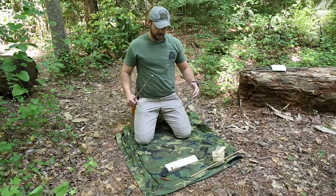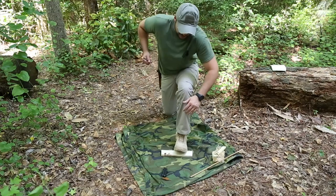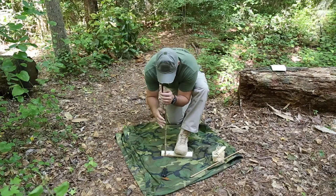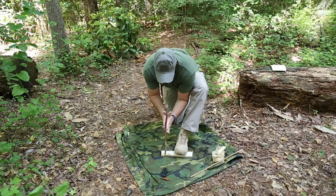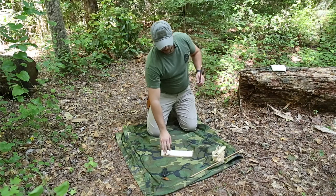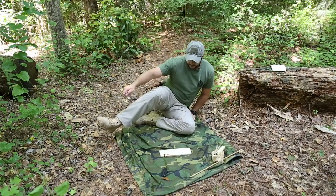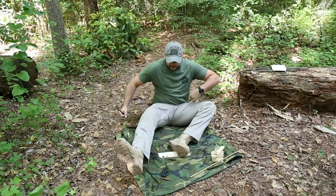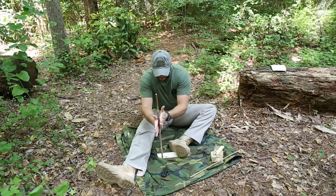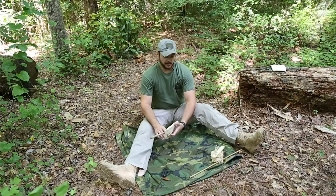There are two positions for the hand drill. One is a kneeling position, similar to the bow drill, where you basically just go down the stalk. I don't really like that way — it's good if you don't have a lot of strength and it's easier to do. I prefer the sitting position, where you sit and just drill down. That's my preferred method — a lot more comfortable. Let's go ahead and get to burning it in.